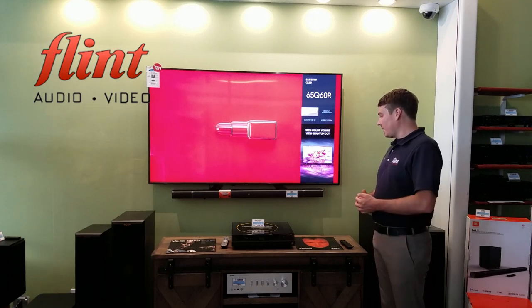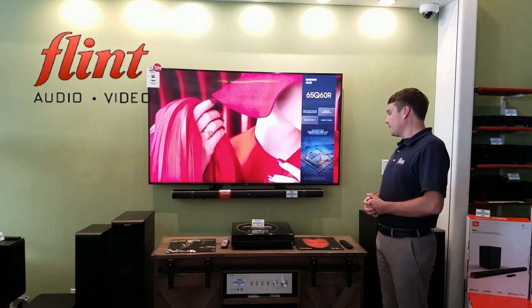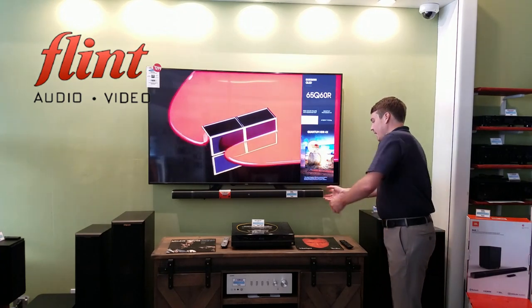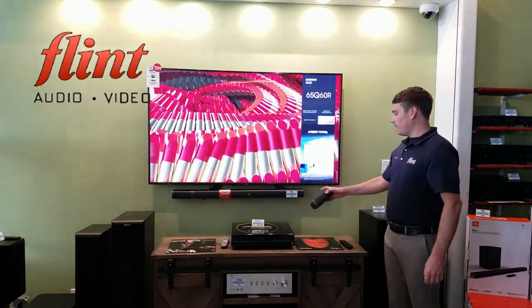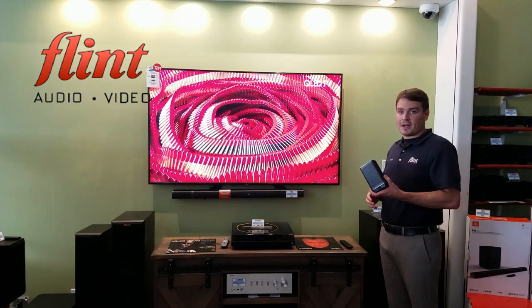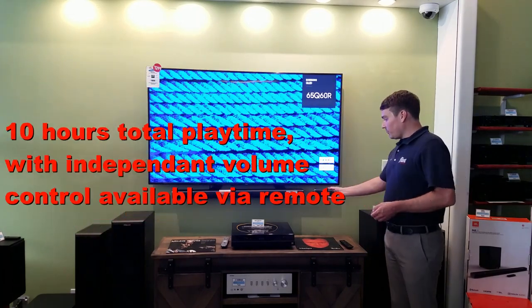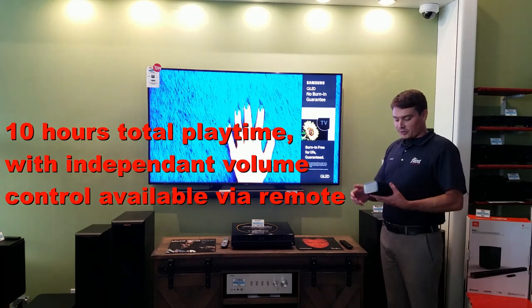And we see that here in the JBL 5.1 soundbar, which we just got in and have been really impressed by. The cool thing about this bar is the ends here are actually the rear channel speakers. They magnetize to the end and they charge that way. They're completely wireless and battery powered. You get plenty of battery life out of them. When it's time to watch a movie or something with surround sound, just pop them off.